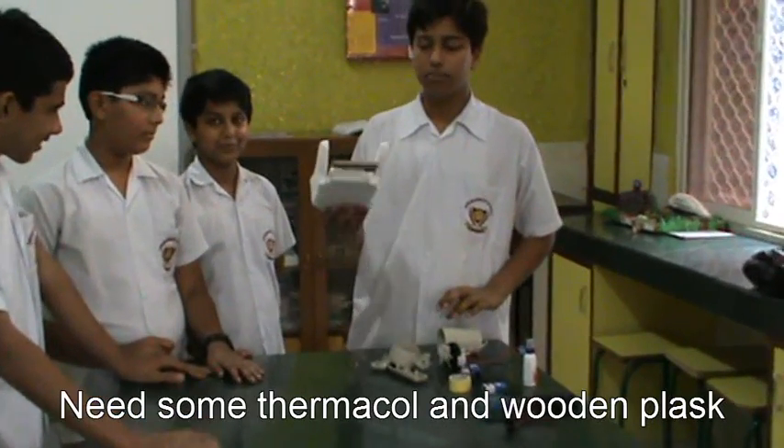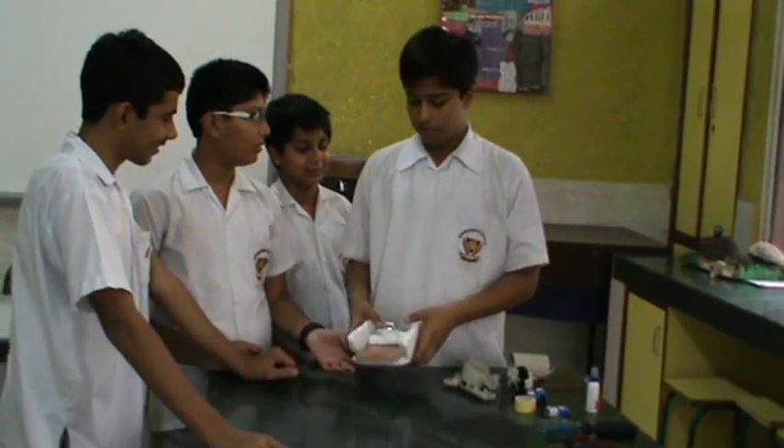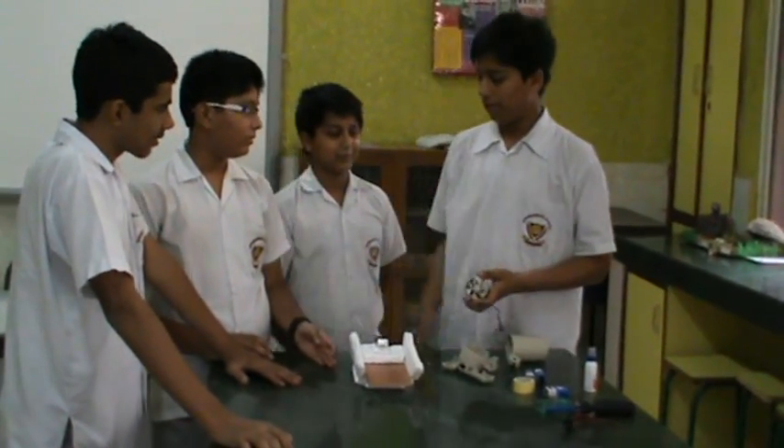Then we need some thermocol and a wooden base. We make a base of the boat from this and attach the motor on the top. My friend Bilal will continue.